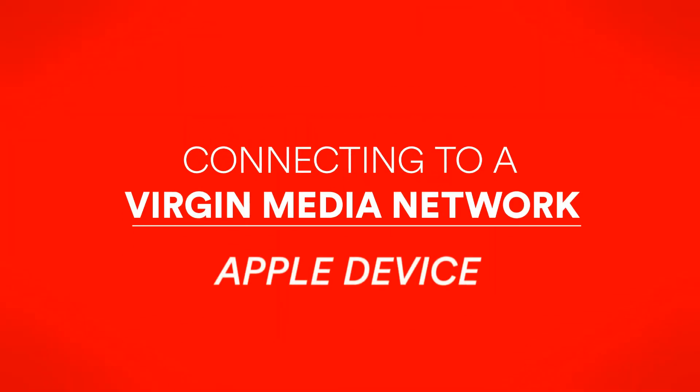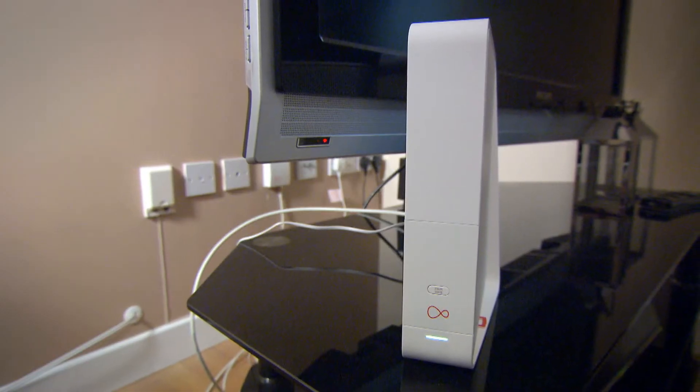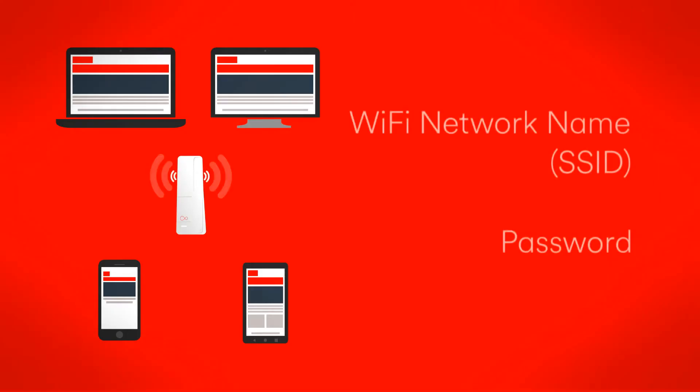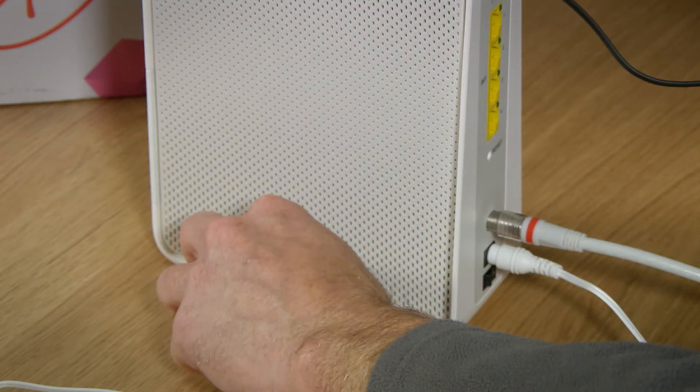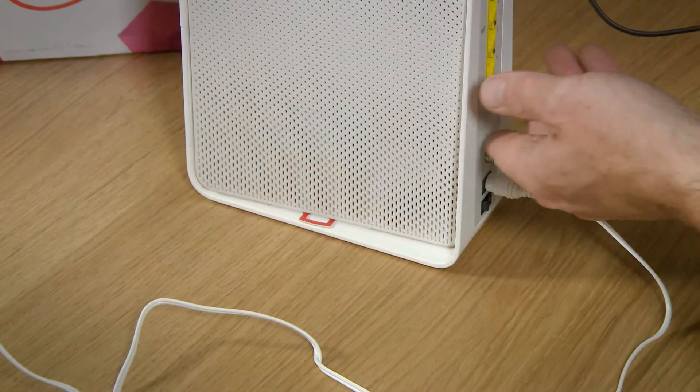Connecting to a Virgin Media Wi-Fi Network. Now that you're set up, let's get your devices connected. Ready? Okay, you'll need to enter your Wi-Fi network name, sometimes called SSID, and password on the device you're using. You'll find these by pulling out the tab on the base of the hub, or just looking under the hub itself.